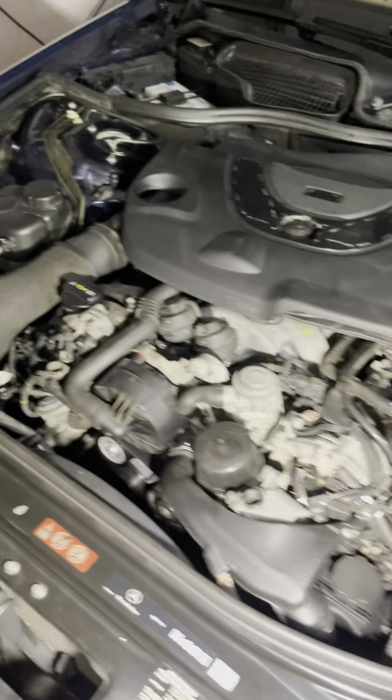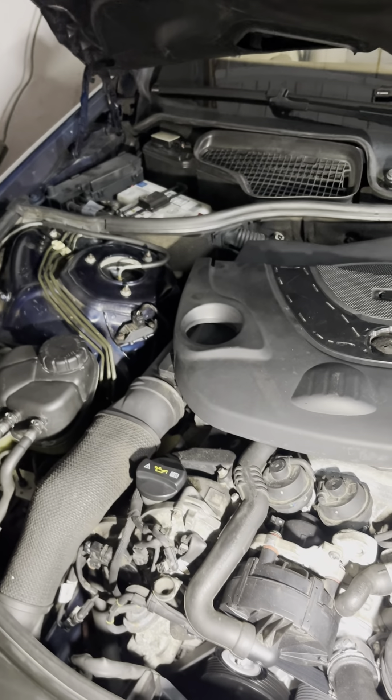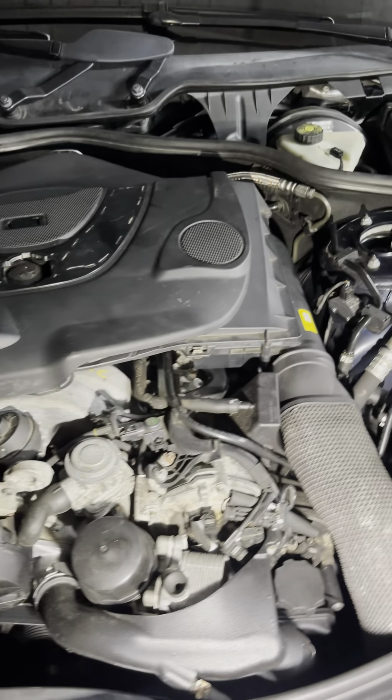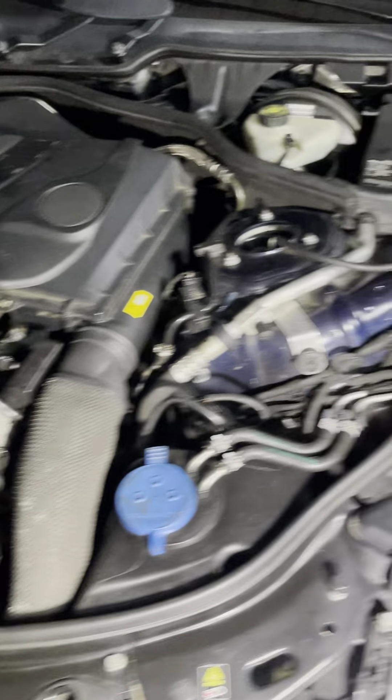The engine came out from the top - fairly easy process. The only thing I had a hard time with was the front driveshaft to the front differential - that was not easy. But I got it done, everything is properly installed, and the engine runs very very well.